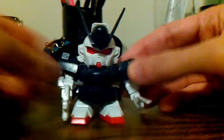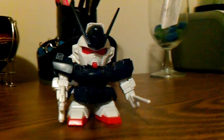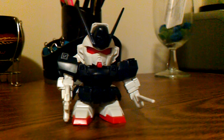That is the SD Crossbone X1 from G-Generation slash the Crossbone Manga. I'd say pick it up if you're a fan of the Crossbone, but be ready to do a bit of detail painting.